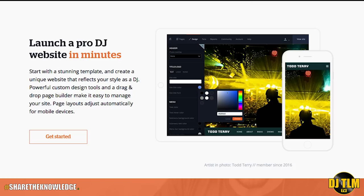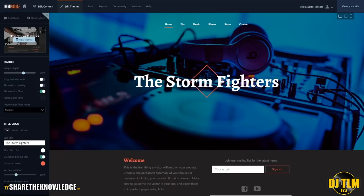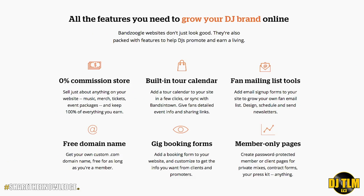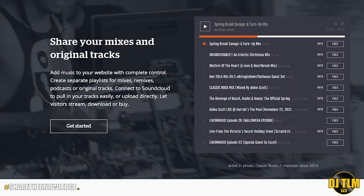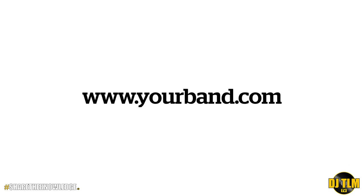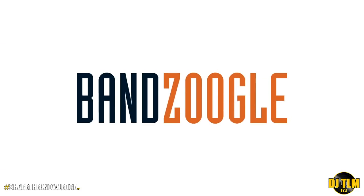Bandzoogle makes it easy to build a stunning website for your music in minutes. You can choose from hundreds of mobile-friendly themes and customize your design and content in a few clicks with Bandzoogle's easy visual editor. All the features you need for a professional website are already built in, including tools to sell your music and merch commission free, mailing list tools to grow your fan list and send newsletters, and integration to pull in content from all your online services including Twitter, Instagram, and SoundCloud. I use Bandzoogle to create the Share the Knowledge Podcast website and that was very easy. Bandzoogle plans start at just $8.29 a month and include your own free custom domain name. If you want to try it out free for 30 days, click on the link in the description box down below and be sure to use the promo code 'share' to get 15% off the first year of your subscription.